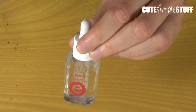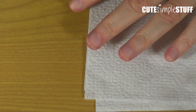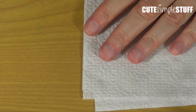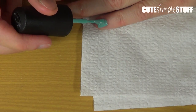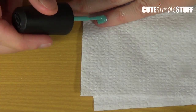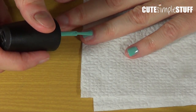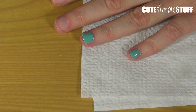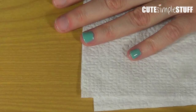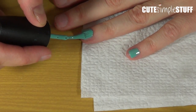Do not allow dropper to touch nails. So to test it out I'm going to be using my Shiny Lights for Audrey. The reason I'm using this one is because it takes forever to dry. The shade is pretty but I don't really know — I just don't like it for me, doesn't look flattering. Black does, but this one doesn't.